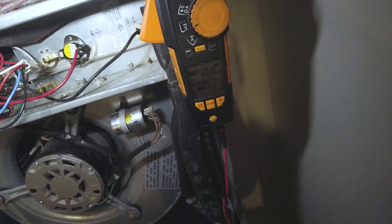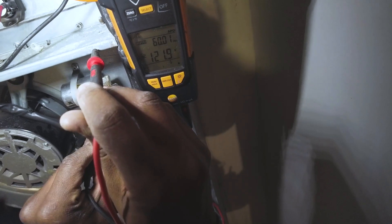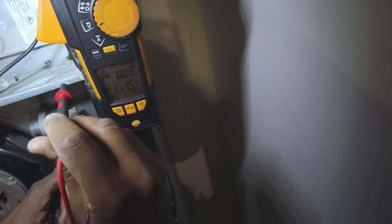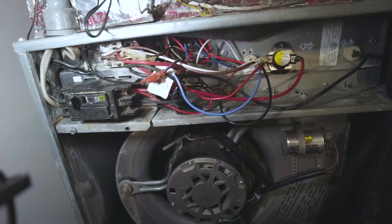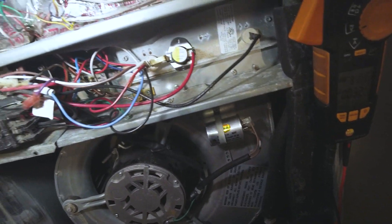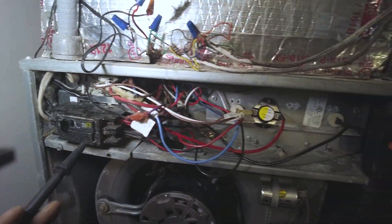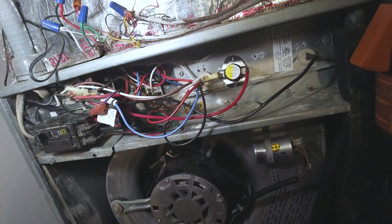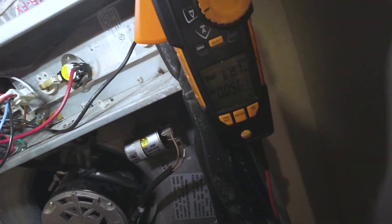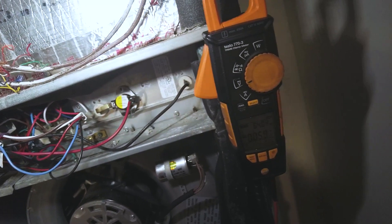Don't hear any humming or buzzing in it. Checking voltage at the contactor common and capacitor common — reading 121 volts. Got a few relays here: the fan relay back here and then another one here. Let me check my schematic.